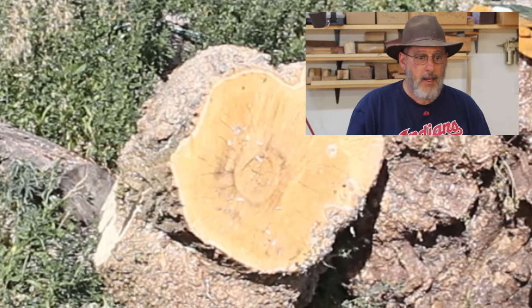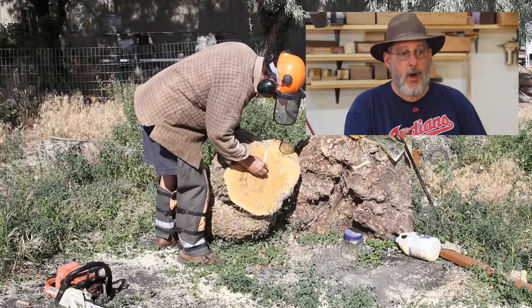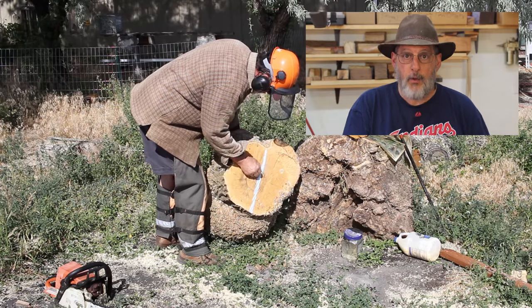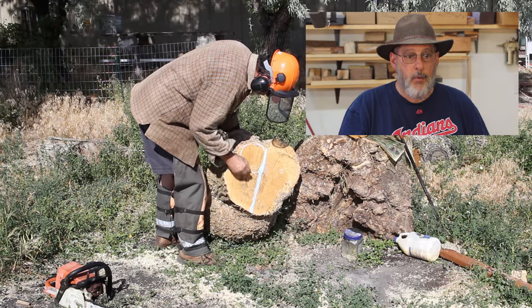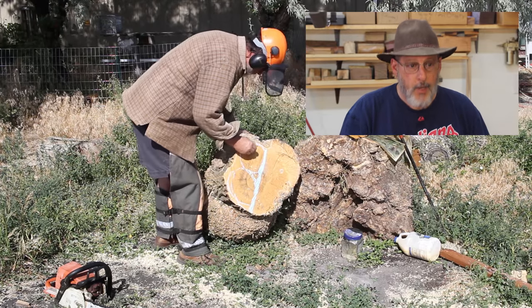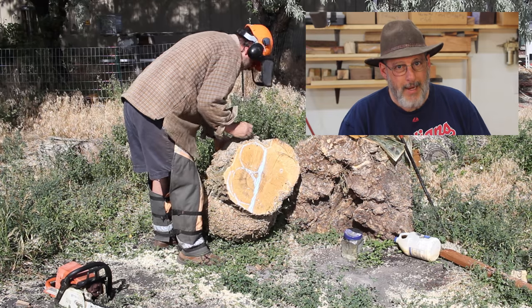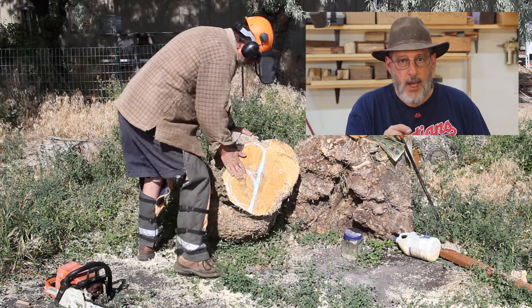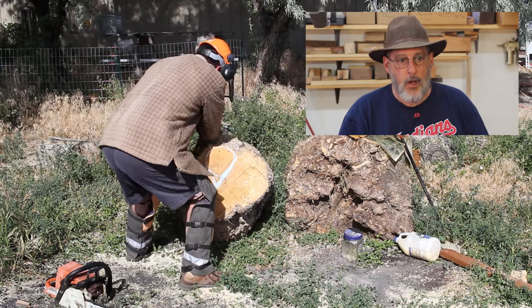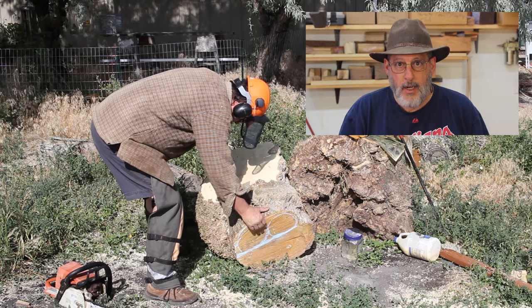I'm going to give you a play-by-play of me cutting up this burl with a chainsaw. Here I am marking off the areas that I'm going to cut and mill into two hollow forms. I'll mark those off with a piece of chalk. This burl is relatively untouched — I haven't done much to it, so I have to do a little bit of planning so when I make this cut I'm not ruining the adjacent wood. I'm muscling that into position to do a little cutting with my chainsaw.